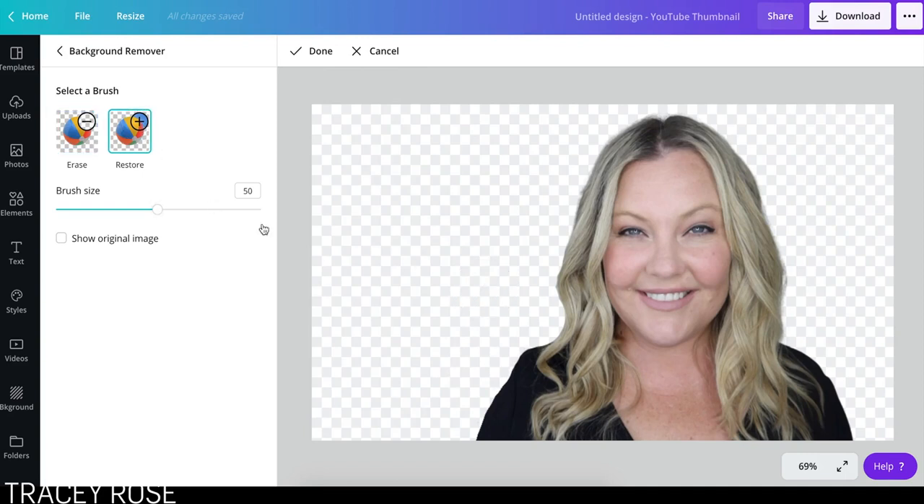Let's just see if I can go back to Restore and restore a bit of that photo there. Let's go back to Erase and try it again. So you can click and hold and sort of drag. But clearly my line was not that straight. Do I look like I have a funny shaped shoulder now?